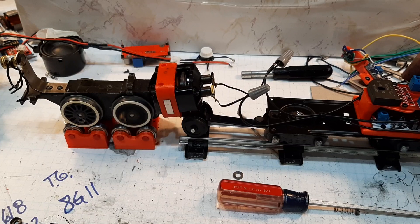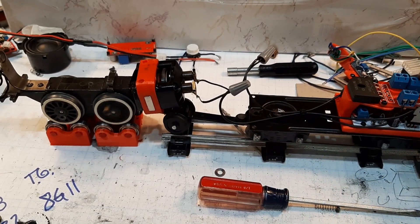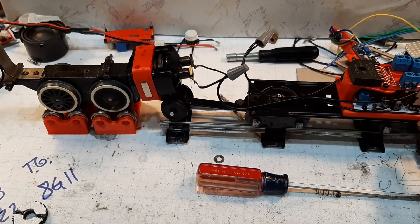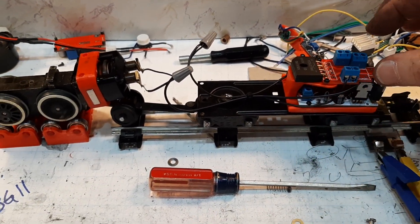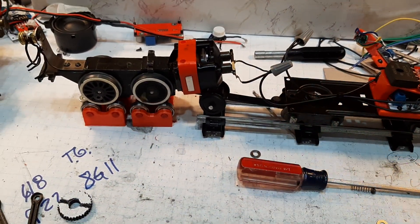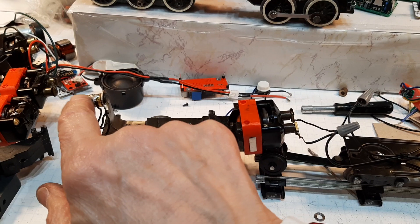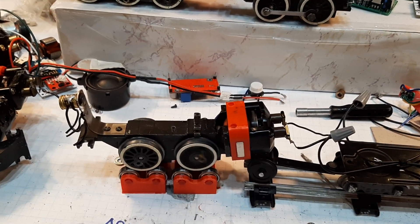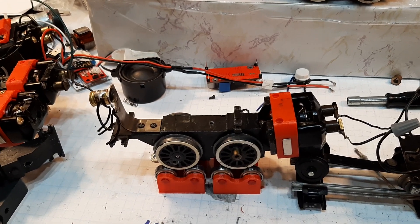We have AC coming into these two lugs and being converted, with DC coming out going down to this board. We have the DC motor control signal coming out and going to the motor — that's it. The lights could come from the motor side; if I put an LED in there it'd be like no drop in power to the motor.